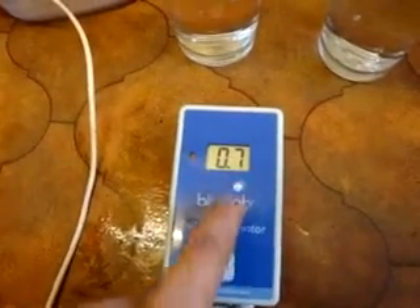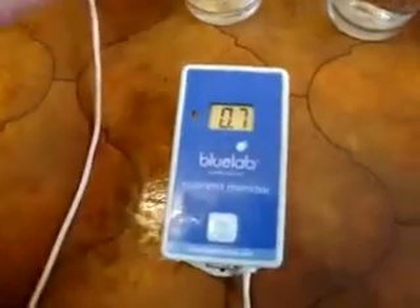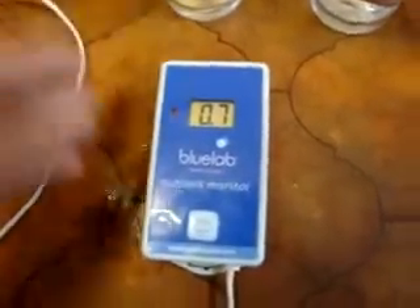Now if we take the water that's gone through the Britax water filter — you'd assume it's filtered the water, but actually it hasn't really done much. It's taken the chlorine out, but it's not actually taken any of the salts out. This is measuring the resistance in the water — if there's nothing in the water, the water can't conduct electricity. Pure water doesn't conduct electricity. So what it's saying is the Britax filter doesn't actually do anything.